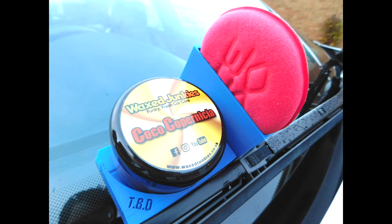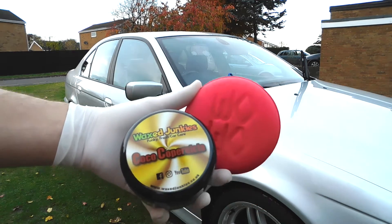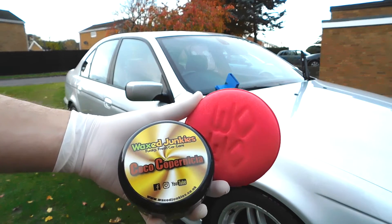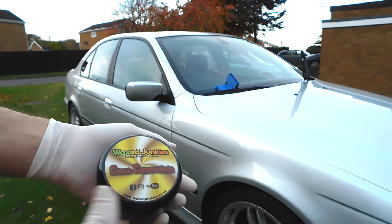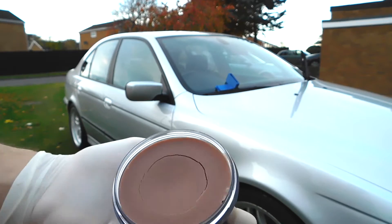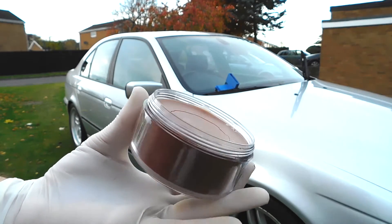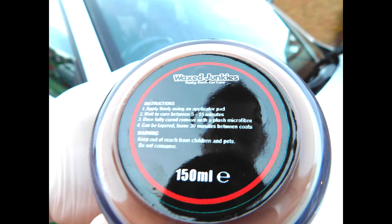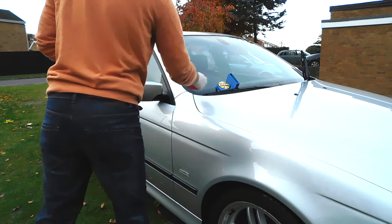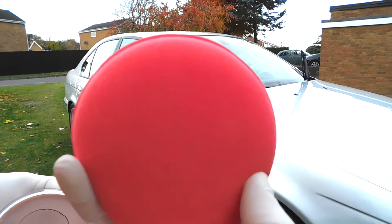Hey guys, Luke here, Tranquility Based Detailing — hope your Black Fridays have found you well. I hope you've kept a few pennies back for Wax Junkies because their launch is next week and you need to be on board. It's the second wax of the four of theirs that I've tried. They've also got a Black Friday special edition and as of recording this I've just checked the website — there are eight pots left, so dash out and get one.